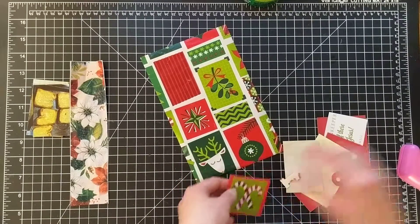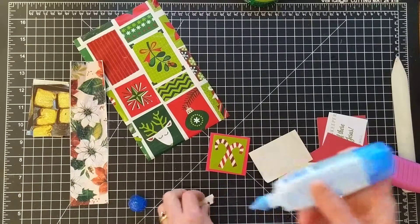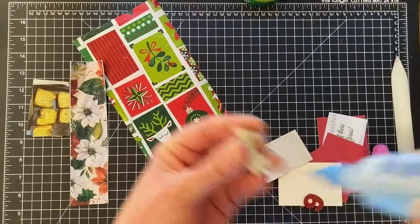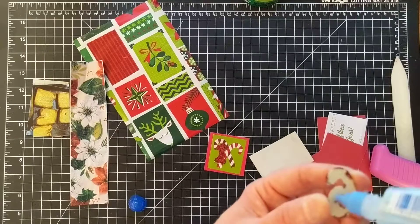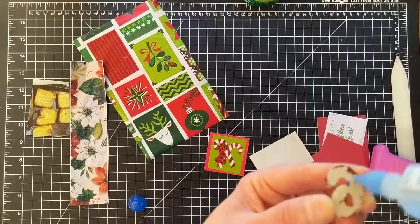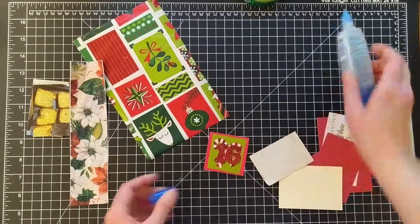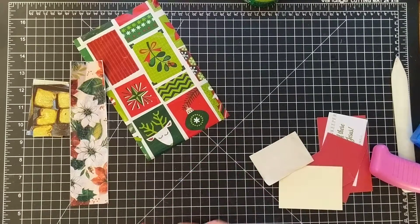So we'll glue our numbers onto there. I'm still using this glue that I really don't like, but I'm not a wasteful person so I will use it until it is gone. My husband laughs about it — he says if you don't like it, give it away or throw it away, but I can't do that. So there are our little numbers for this one; I'll just set that aside to dry.